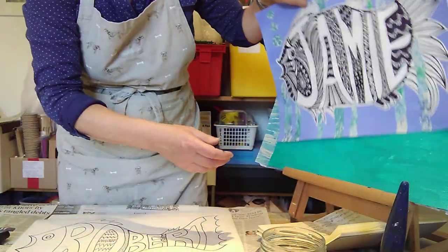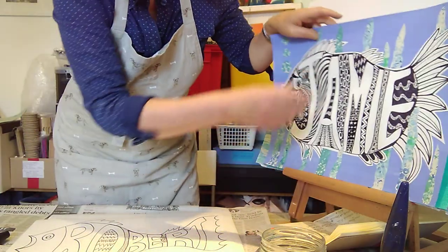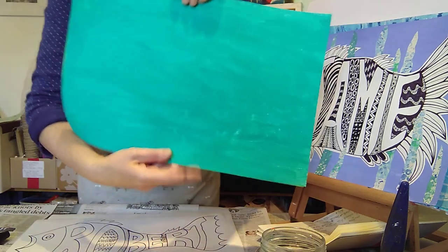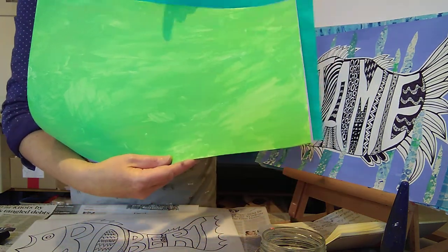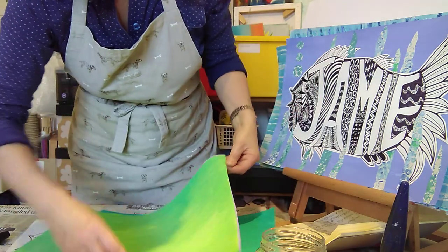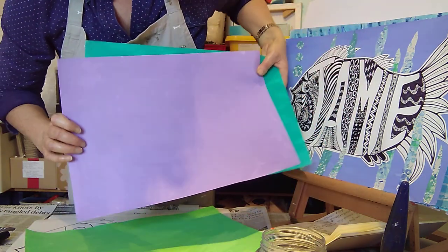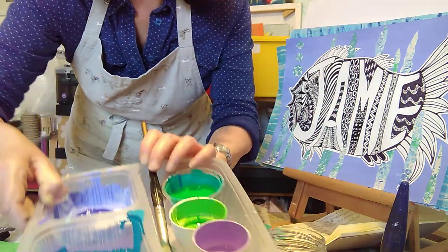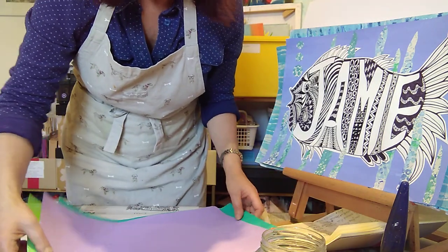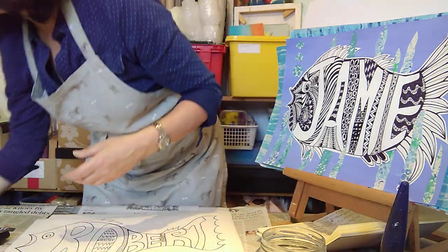For your background you can either use a blue painted piece of card with squeezy paint or acrylic paint. These colours are quite nice — your aqua colours, greeny colours, and a nice lilac colour is also quite nice for a background for your fish. These are the colours I have used on cartridge paper or card, whatever you have to hand.